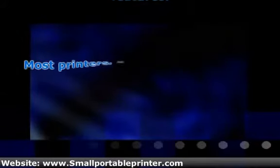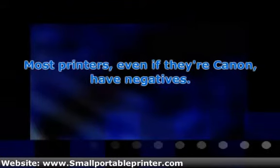Most printers, even if they're Canon, have negatives. Whether it's the price, luck, or effort put in when designing the machine, for some reason they nearly built the perfect printer. Reviewers even scored this model 5 out of 5. If there is anything to nitpick about, it would be that the results won't be as good if you don't use Canon photo paper. Other than that, this is one heck of a printer.